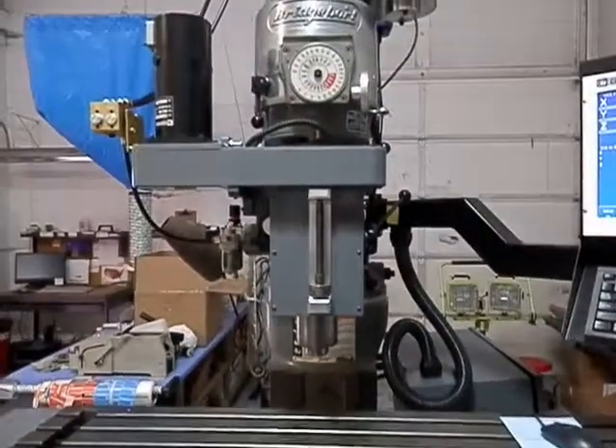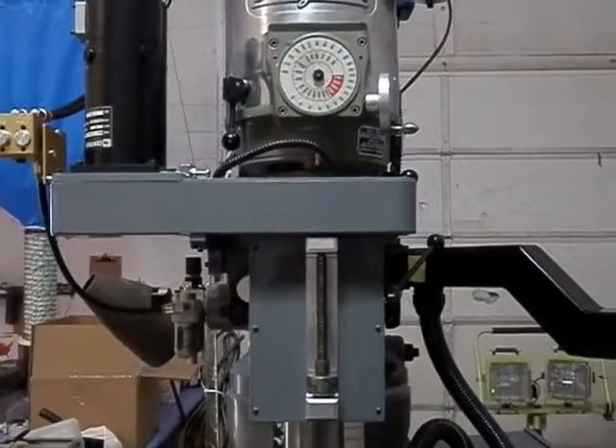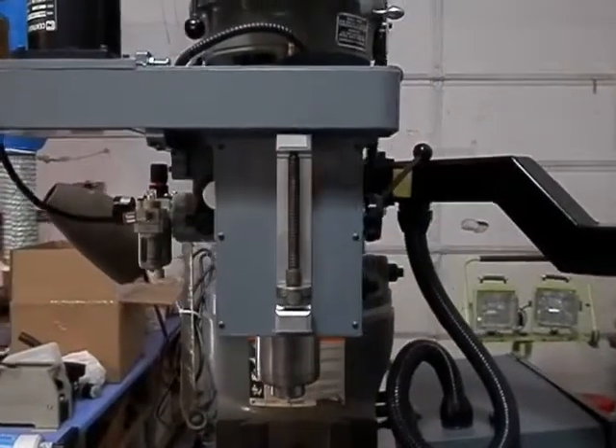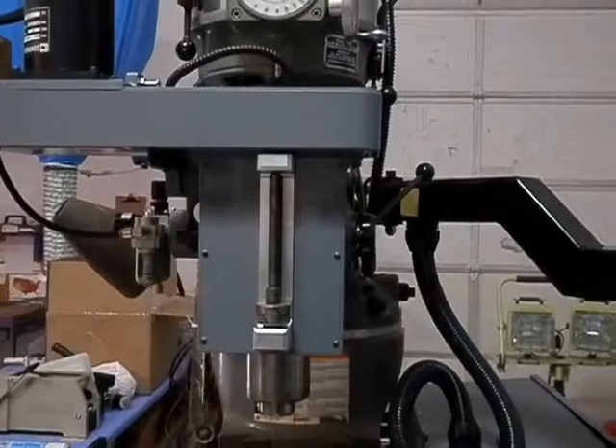We come up to the Quill Drive here. This Quill Drive has Smart Z. It also has Smart Stop on the Quill, so you have a stop to go to when your Quill is disconnected in the manual mode.